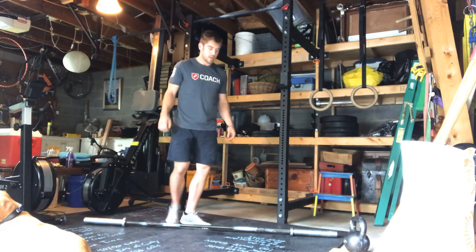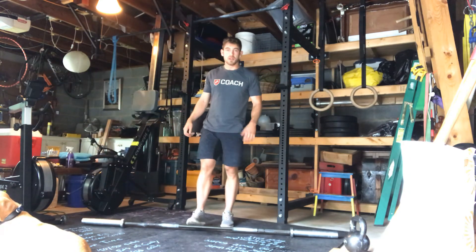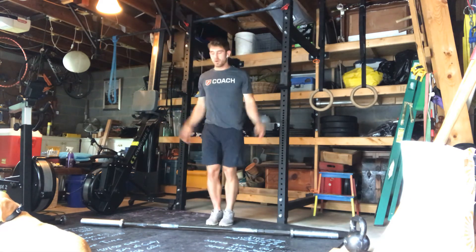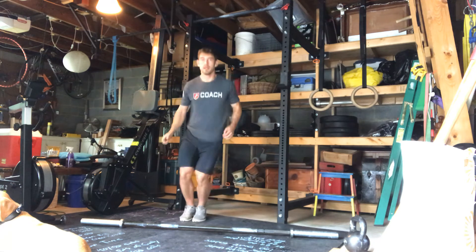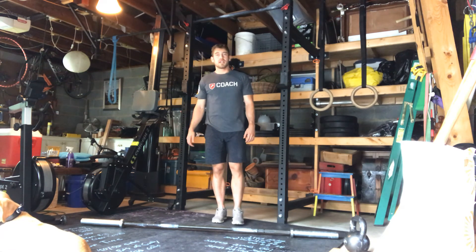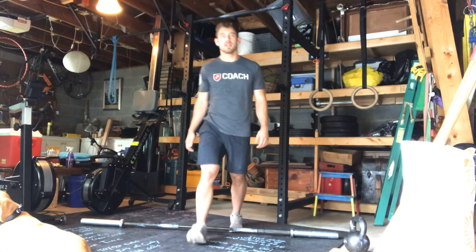Double unders — if you don't have a jump rope, you can go with jumping jacks, or find a line on the ground and do pogo jumps over it. That's your workout for Saturday. If you guys are on social media, use the hashtag SCFVirtual and stay safe and healthy.